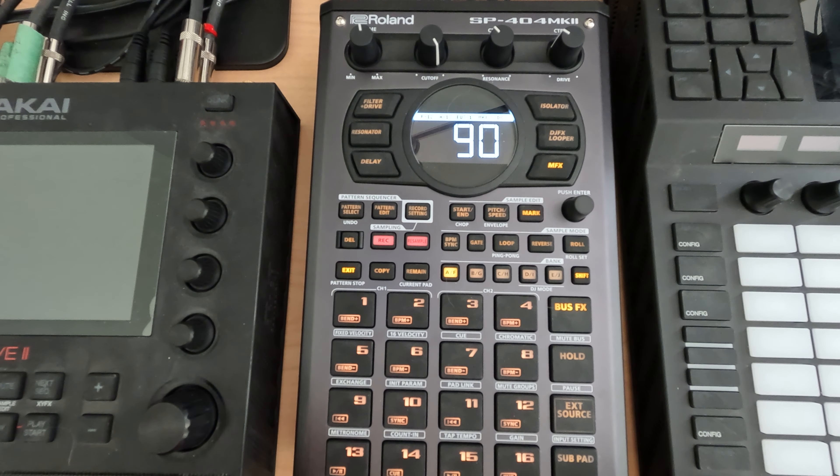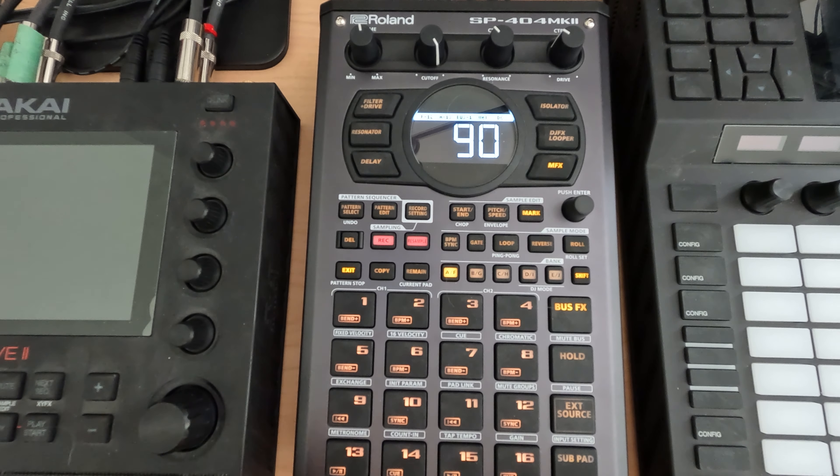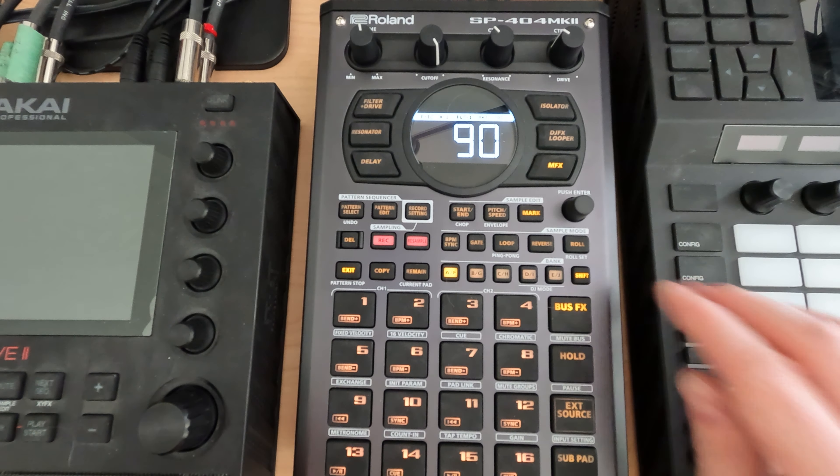We can also do some fun, clever tricks where we can use the Remain button and route audio to two different buffers if you want, giving you two one-bar buffers that allow you to do some fun things. Or if you want, you can also have a single looper that you could then output into another FX, depending on how you have things set up.